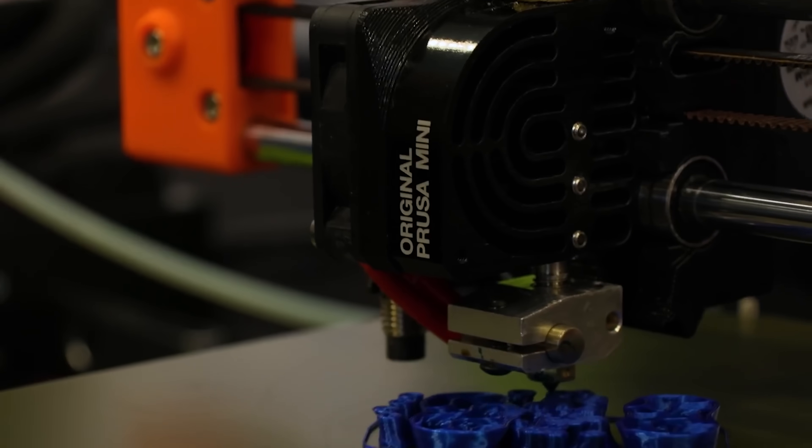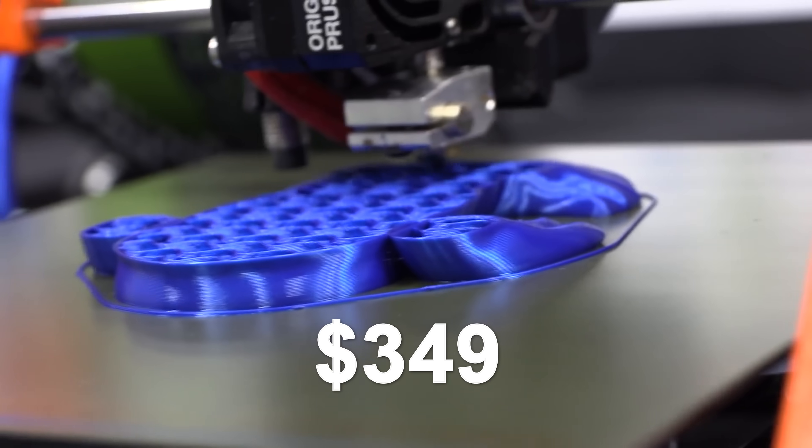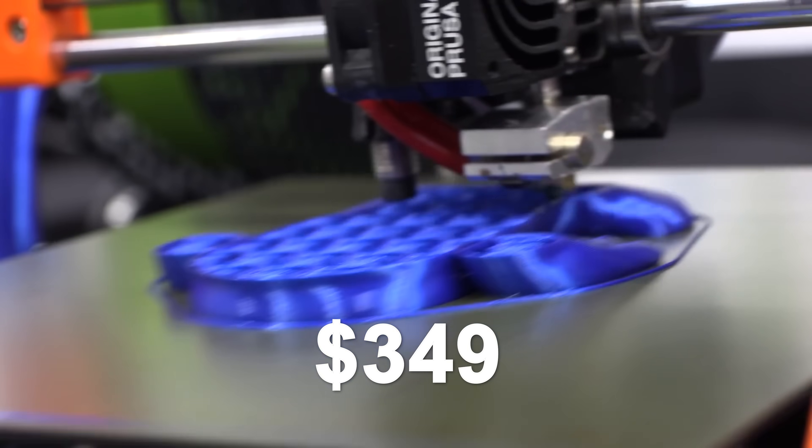The Mini was printing at the show and the prints looked good. The price of $349 US was less than half that of a Mark III, which made it quite an attractive machine to get.